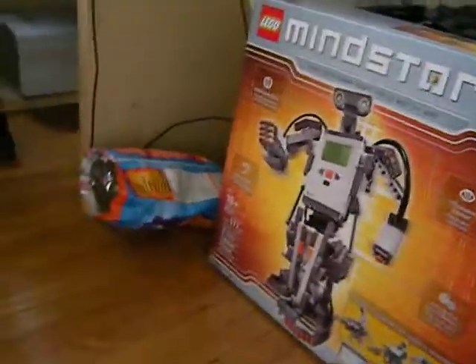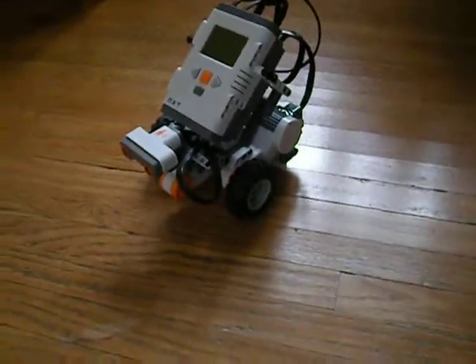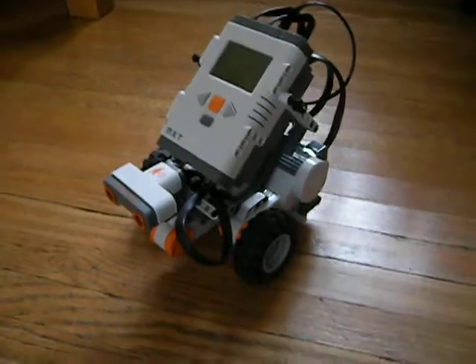Hey everybody, this is a video showing everybody a program that I did on my Mindstorms and also a short review of the TriBot Mindstorms.